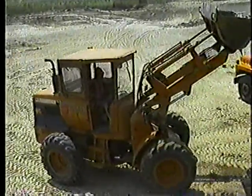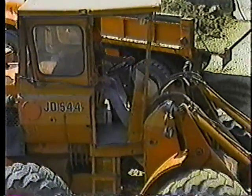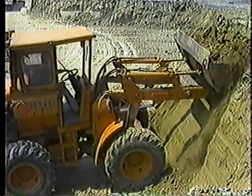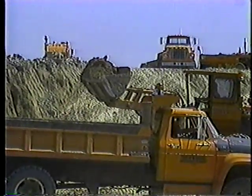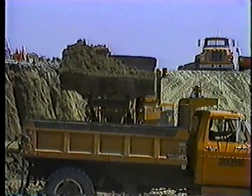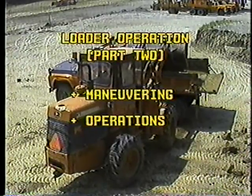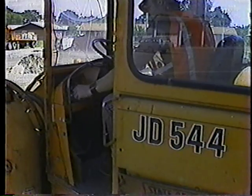In many highway maintenance operations it's the loader operator who keeps things going. Although it takes a while to get a feel for the machine and how it works, you'll see that there's a certain rhythm to operation — a balance. In part one we went through procedures for starting up, operating the controls, and shutting down. Here in part two we'll cover maneuvering the loader and some of the basic operations you'll perform as a loader operator.